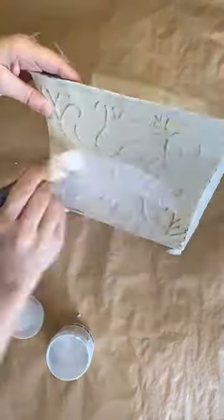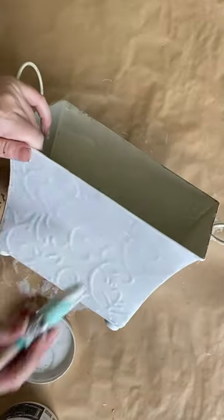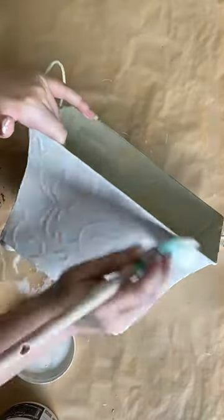Let's give this planter a makeover. I'm priming it with Paint Couture's 2-in-1 Primer in white and then adding two coats of Paint Couture's Farmhouse Linen Chalk Paint.